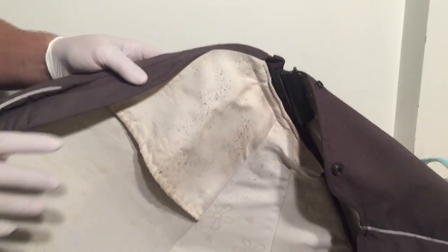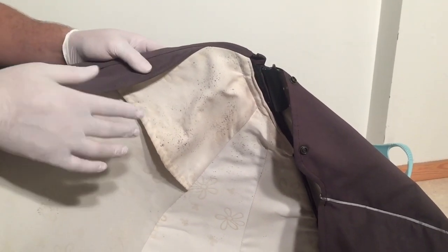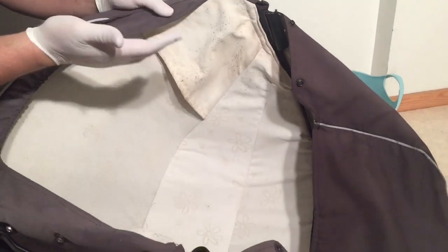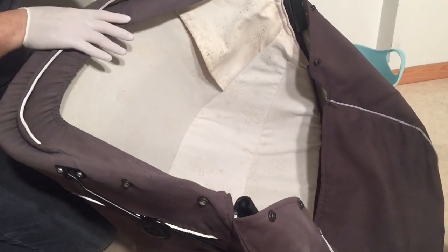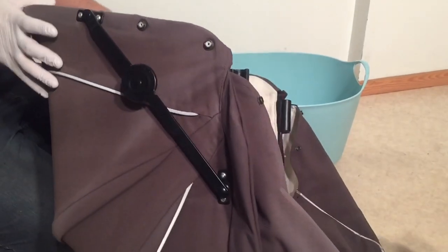In this video we are going to deal with the removal of mildew spots using a chlorine and water solution on parts of your stroller that you can't get into a washing machine. This is the canopy from a Simo stroller, and this is definitely one of those sorts of things.